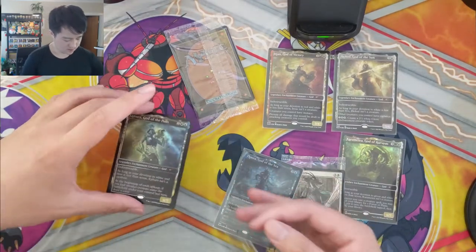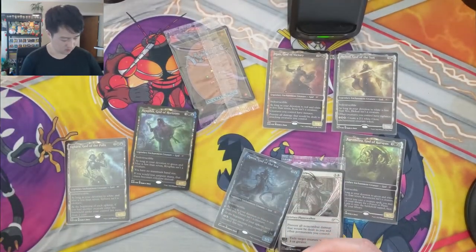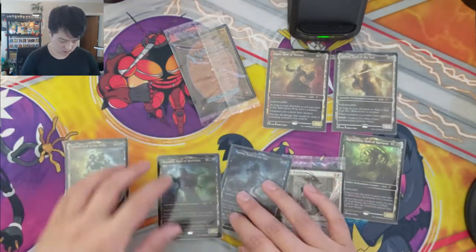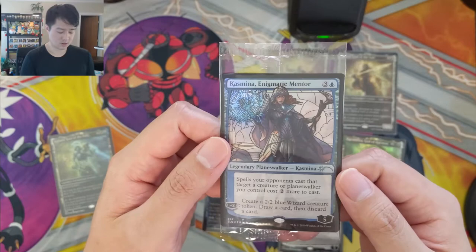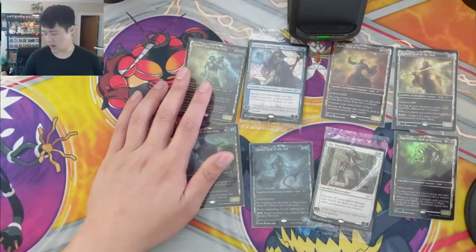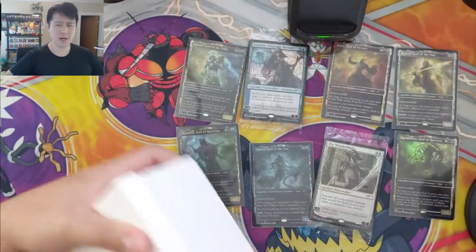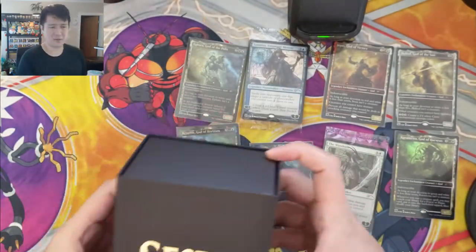Taking a whole stack out — we got Ephara, God of the Polis. Some of these gods are dual-colored, and we have Kruphix God of Horizons. For the planeswalker, I believe you can get Liliana from this set, but I think it's from the Erebos one. We got Kothophed, which makes a target player's spells cost two more to cast. I usually pick up most of the Secret Lairs — I didn't get the basic land one or the Godzilla lands. The fetch land one was reportedly around $500 at one point.